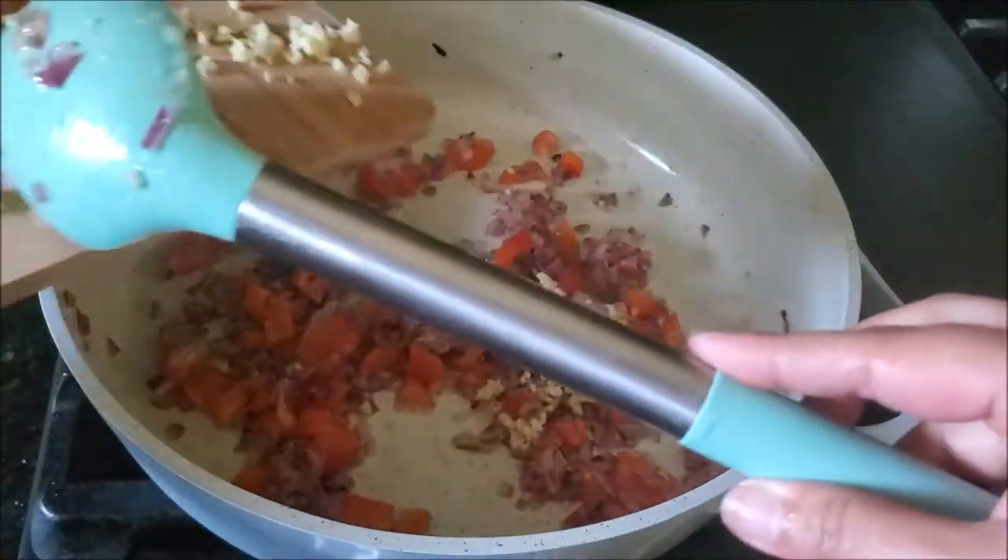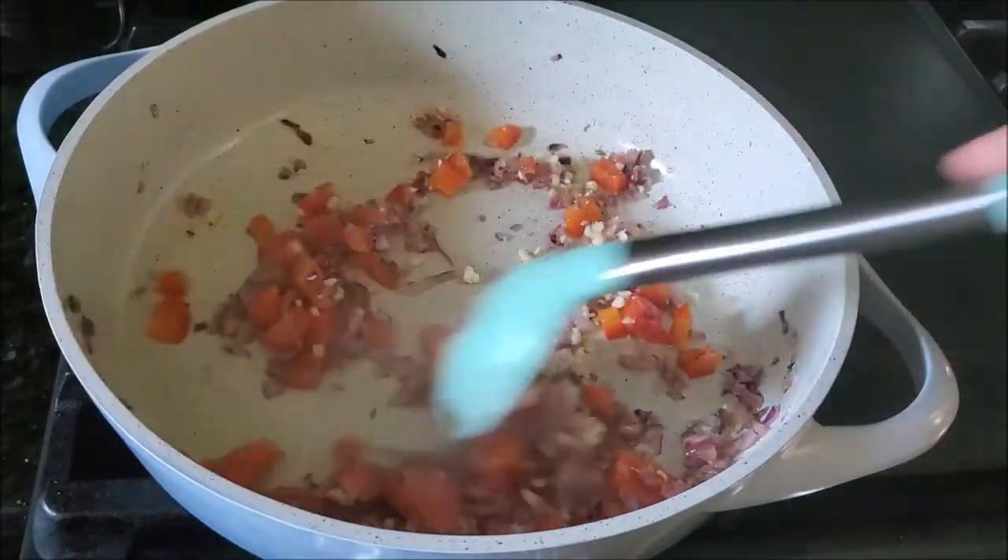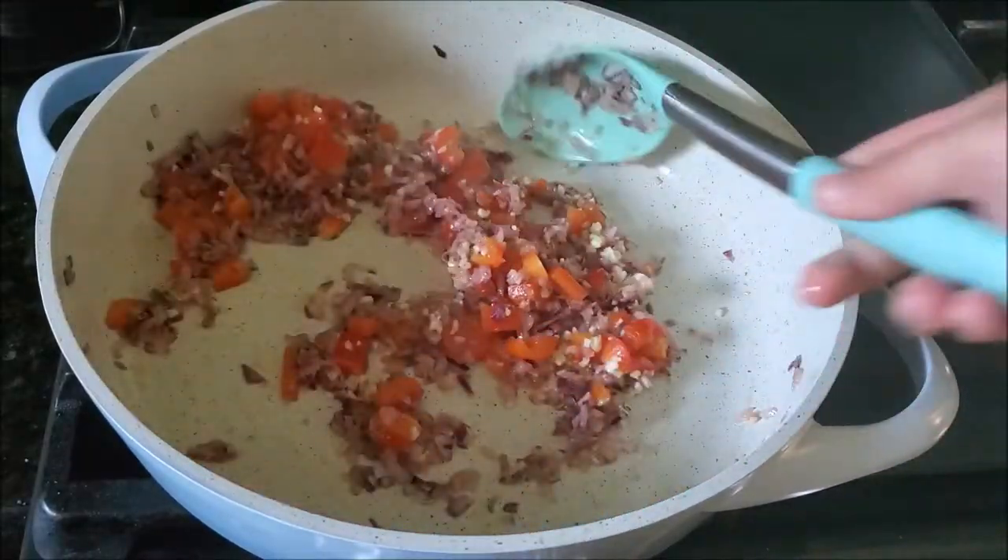Add minced garlic and start cooking until all the veggies are completely softened, for at least 5 to 7 minutes.